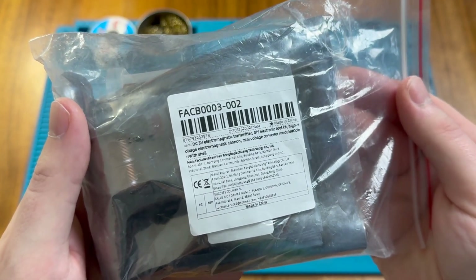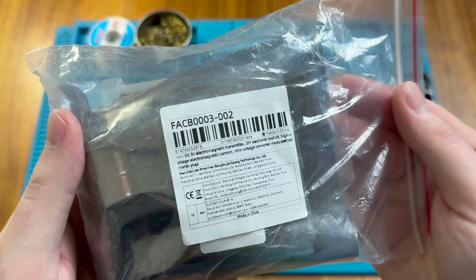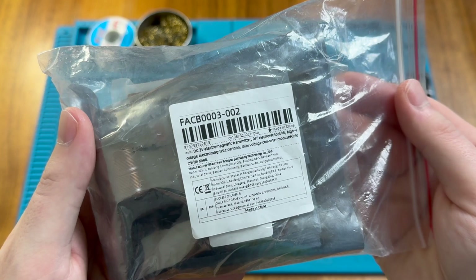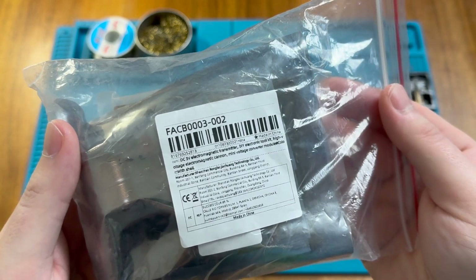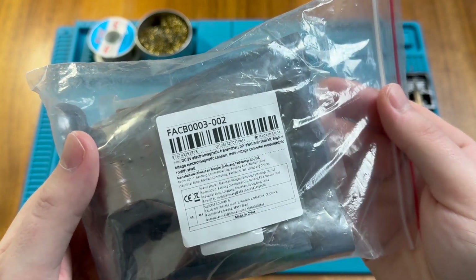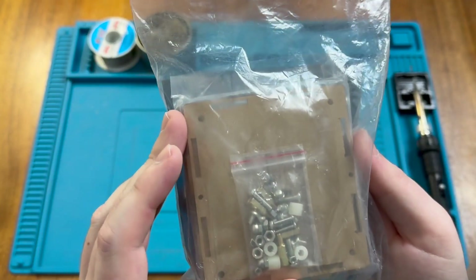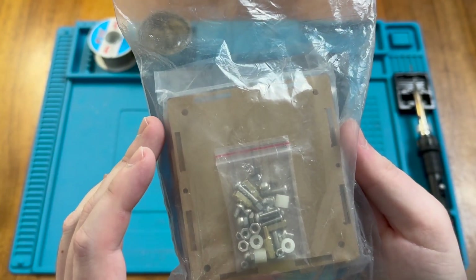This is a DC 3-volt electromagnetic transmitter, but I think it might be more fun to describe it as a high-voltage electromagnetic turret defense desktop toy. It's another one of those gifts given to me by my brother over the holiday season, and this is a fun little kit as it contains some electronic components to solder, but also a plastic project box to assemble as well. So let's take a look inside and get started.